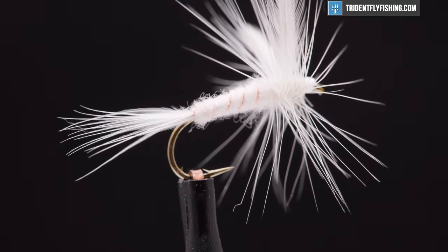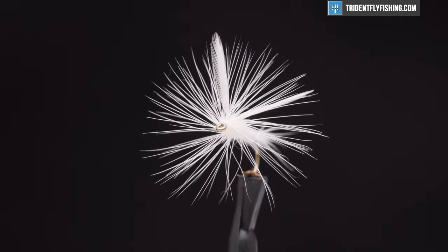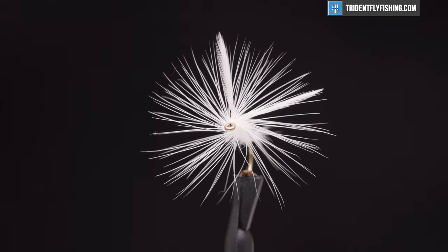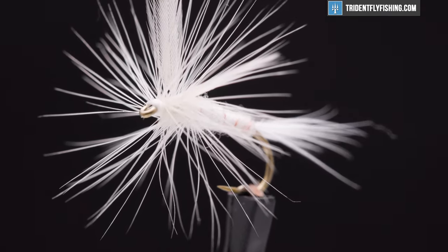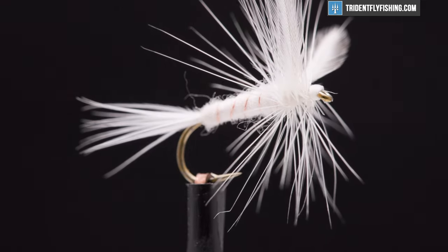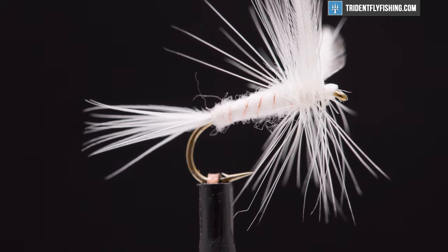Hello, I'm Carl at Trident Fly Fishing. Today we're going to tie the white moth dry fly. It shows up in the book Hatches and Fly Patterns of the Great Smoky Mountains by Don Kirk. The pattern is about 75 years old and came out of western North Carolina. It's a great pattern that's easy to see, floats well during the summer months, and there seems to be no shortage of small moths flying around the streams and ponds that I fish.